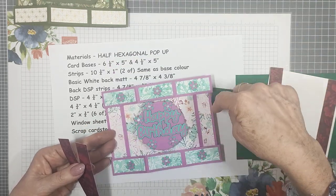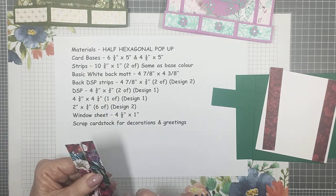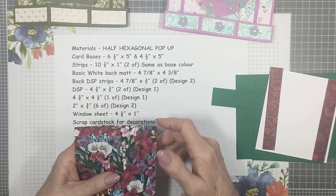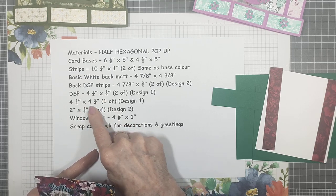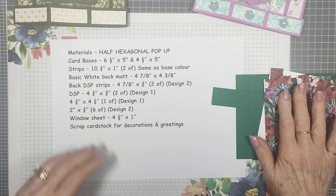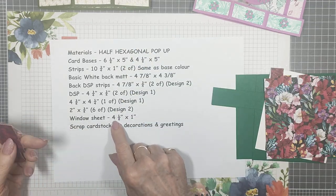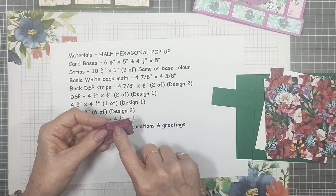The DSP center piece measures four and three quarters by four and a quarter — one of those. They're all in the same design and go inside underneath the strips. Design two is six small pieces for the top and bottom of those strips — they measure two inches by three quarters of an inch. I've reversed the pattern on those, and that same reversed pattern appears on the back as well.